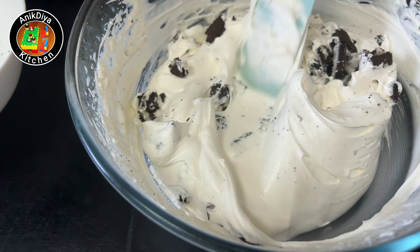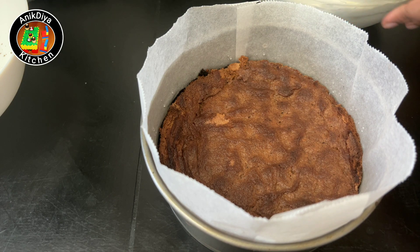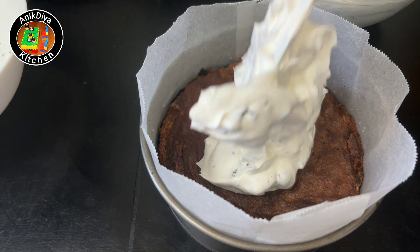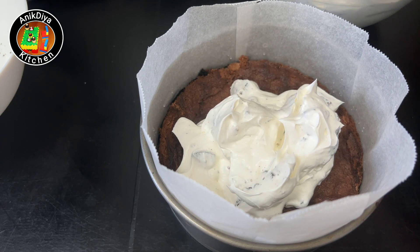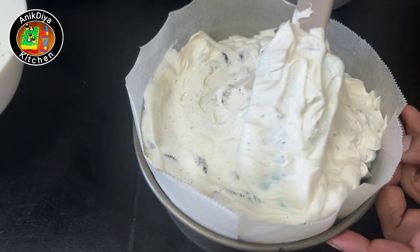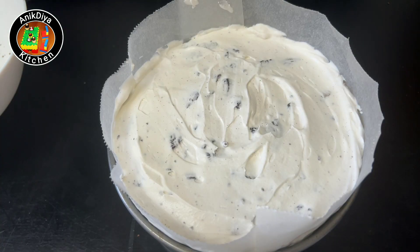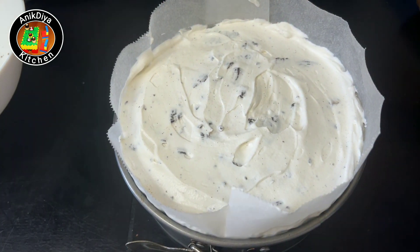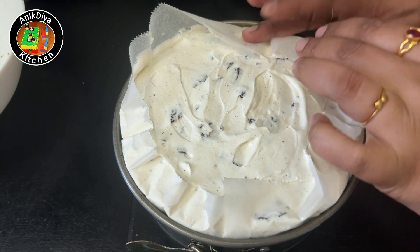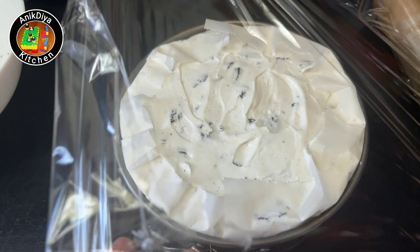Add the ice cream mixture into the mould. Tap and tap to remove air bubbles and level it up. Cover with a sling cover and freeze for 8 hours or overnight.